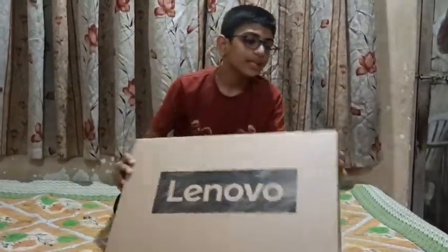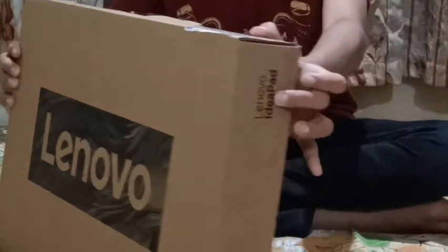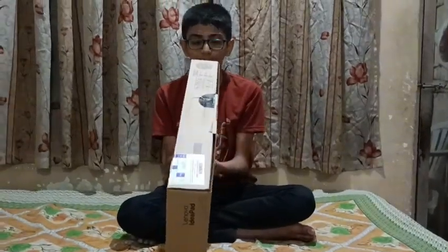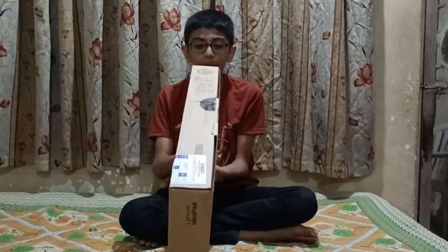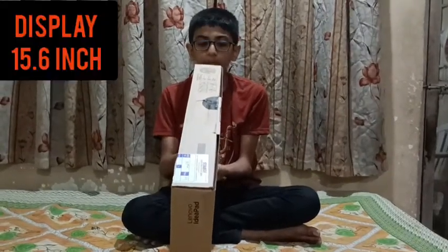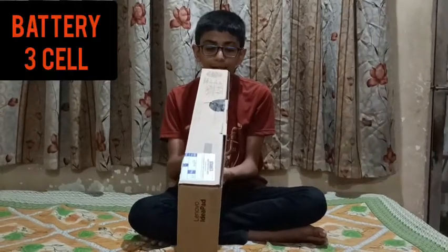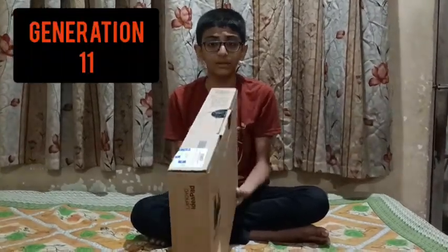Hello guys, we have brought a new Lenovo laptop. This is the IdeaPad Slim 3. I will show you the best configuration. This is 8GB RAM, 512GB SSD, 15.6 inches, 3-cell battery. This is 11th generation. Let's start the unboxing.